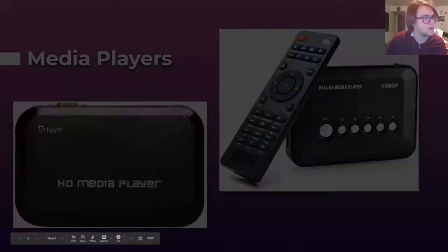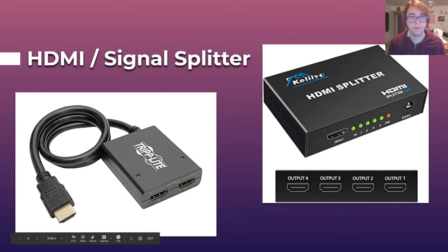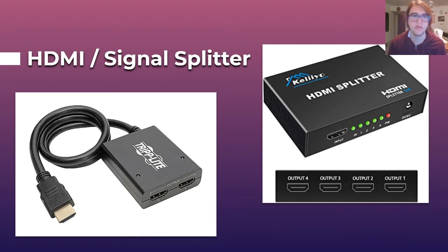Once your media player or computer is set up, if you want multiple projectors or the same image on multiple screens, you can get an HDMI signal splitter. These have one HDMI input and multiple HDMI outputs going to your TVs or projectors. Cheaper ones have two outputs; more expensive ones have more. You don't need to get super fancy ones, but keep in mind most of these draw power, so you'll need to plug them into a surge protector or the wall.